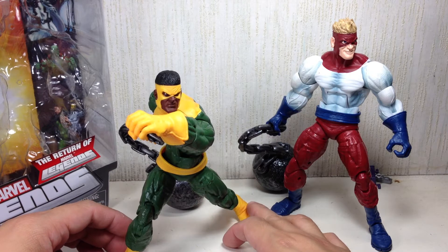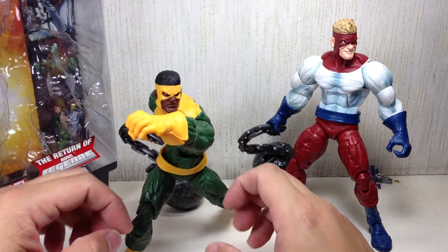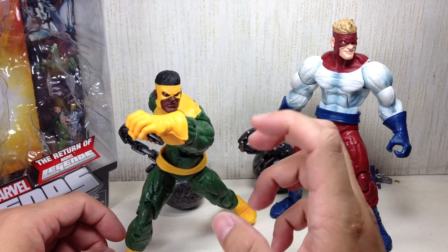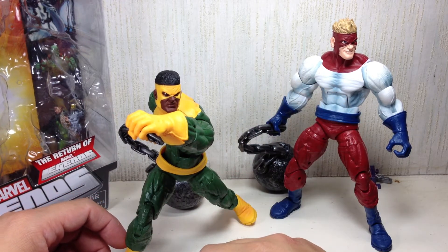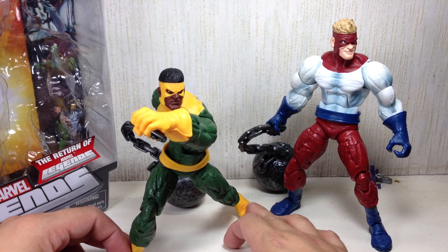Now that Hasbro has announced they will be completing the quartet of Marvel's Wrecking Crew with the Wrecker and Bulldozer — the orange guy — this figure is going to be sought after as well. Let's just hope Hasbro does not cancel on those figures.